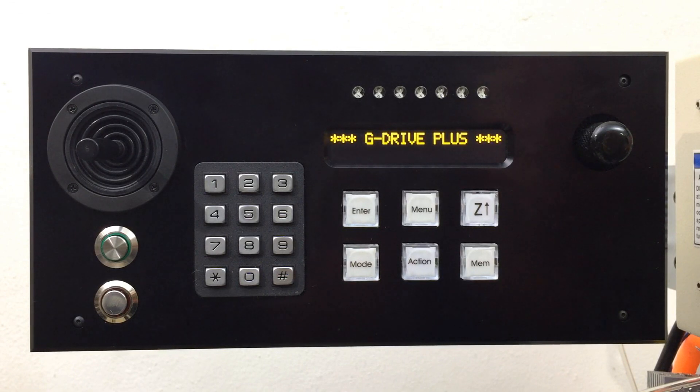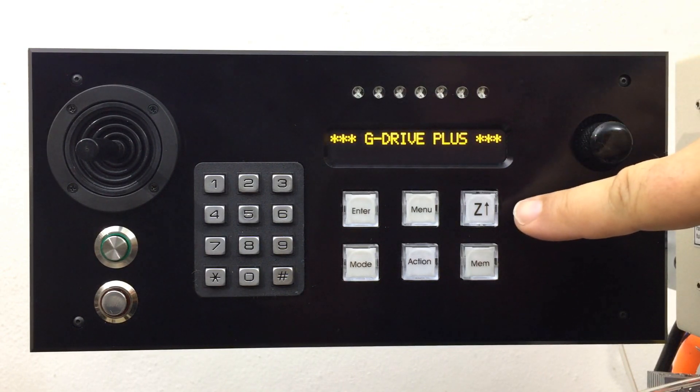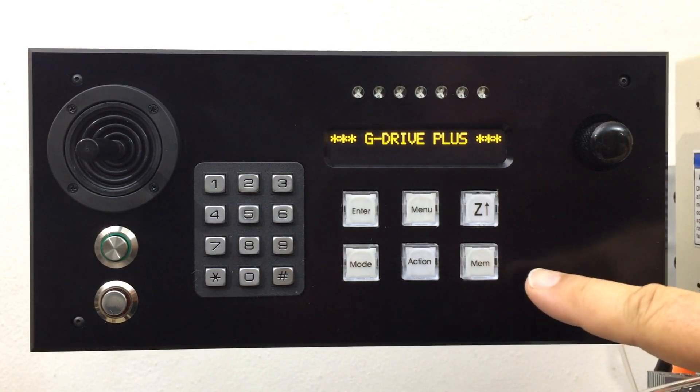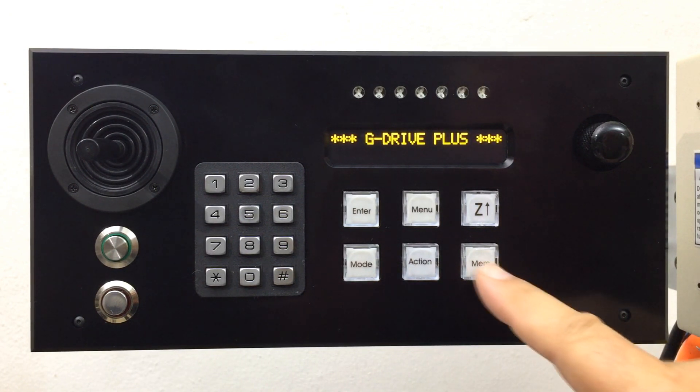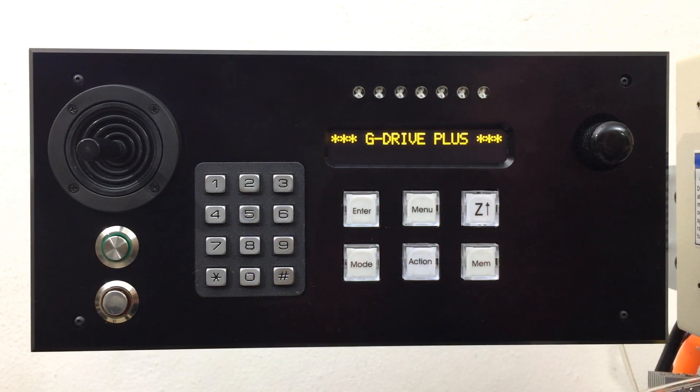On the G-Drive, there are two keys that are used for the power lift feature: the Z-Return key and the memory key. Of course, you can always use the joystick to move the power head up and down, but these two keys provide a convenient and effortless way of doing that. A simple press on the Z-Return key returns the power head to the top-most position of the Z-Axis. You can press and hold the memory key for a moment to quickly store the current location of the Z-Axis, to return to this position at the touch of the key afterwards.